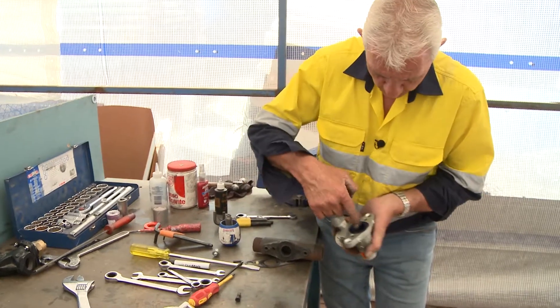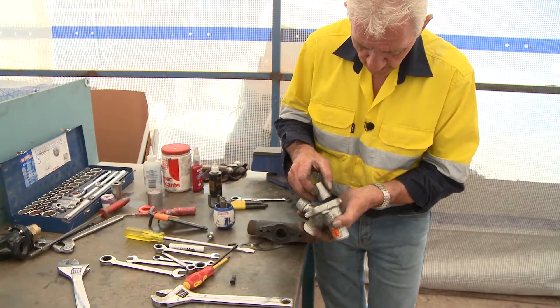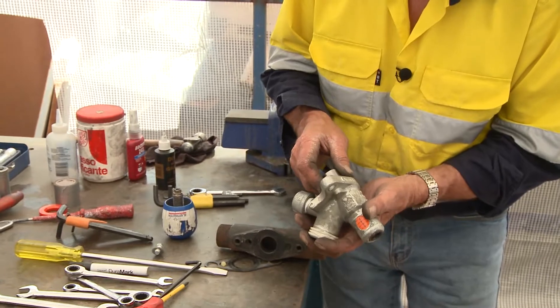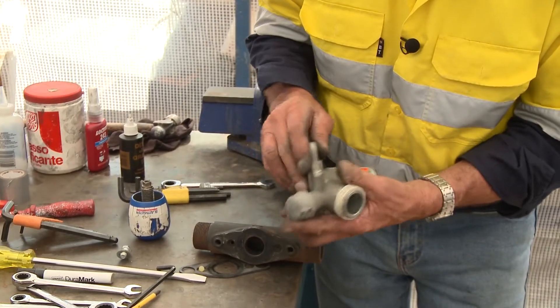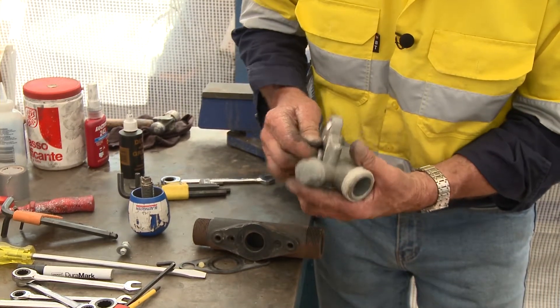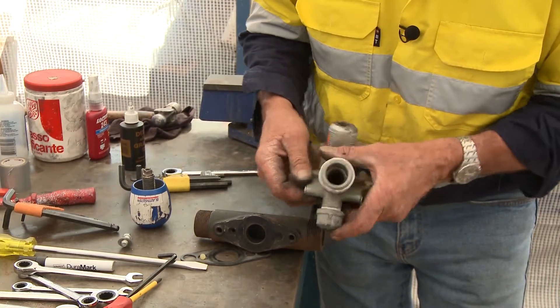All of this body housing will be undermined as well. What can ultimately happen is the body or housing gets chewed away to such an extent that grit starts to exhaust out the side of the body. So it's imperative that you keep an eye on your tip and nozzle selection in relation to the size of your compressor and the size of your pot.